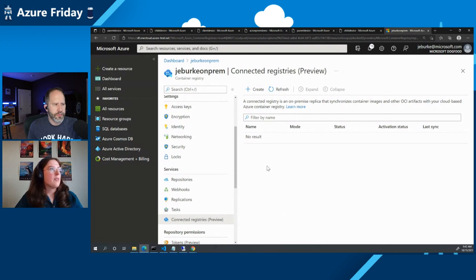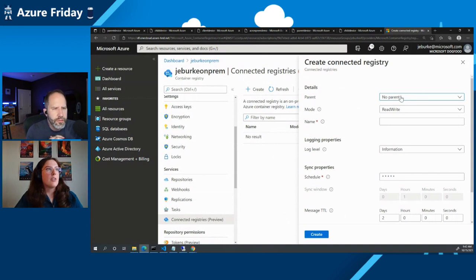We're going to create a connected registry now. In the portal, click create. There's a detail that says parent — in this case the parent for this connected registry is going to be the ACR. This is the connected registry residing on the top layer of our top IoT Edge device. The mode here is read-write, indicating what operations this registry supports. If you're in your on-prem scenario and you know you're going to be building new images on-prem and want to distribute those back up to the ACR, you can use read-write mode — that enables pushing on-prem and syncing new artifacts to the cloud.